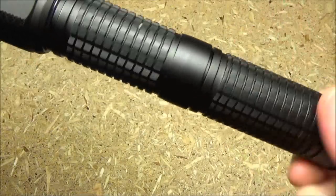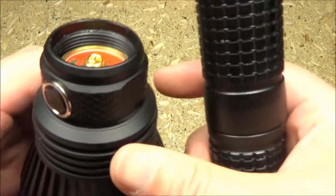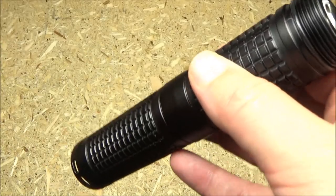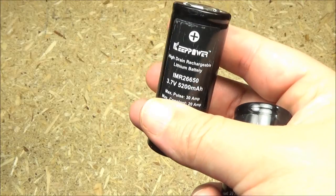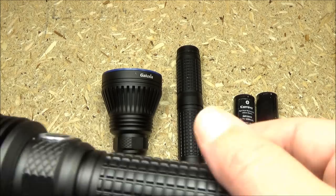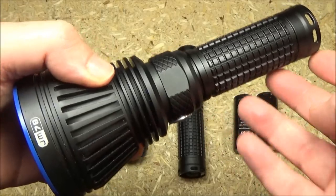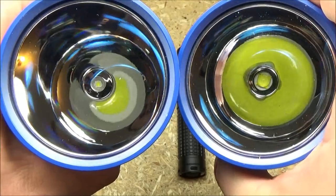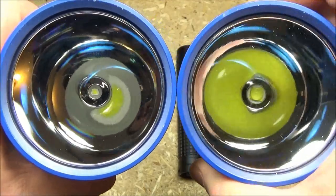To get at the batteries, you just unscrew the body of the light — it's got an end tube and then the middle tube. It takes two 26650s, and I am using Keep Power brand. I like lights based around 26650s for their capacity and endurance. They also have a single-battery model, which takes one of those, and as I said, different emitters between the two-battery model and the one-battery model.